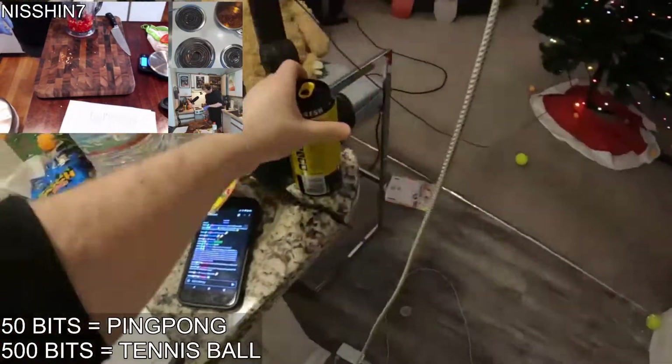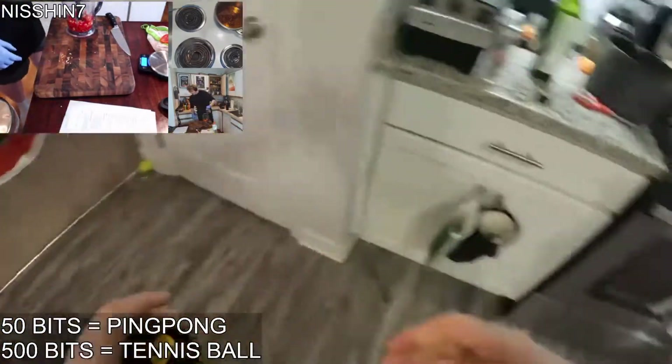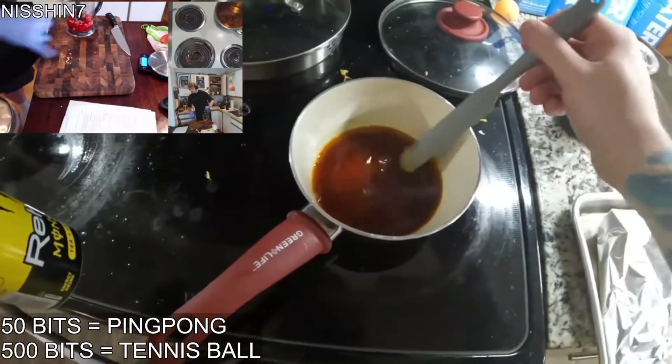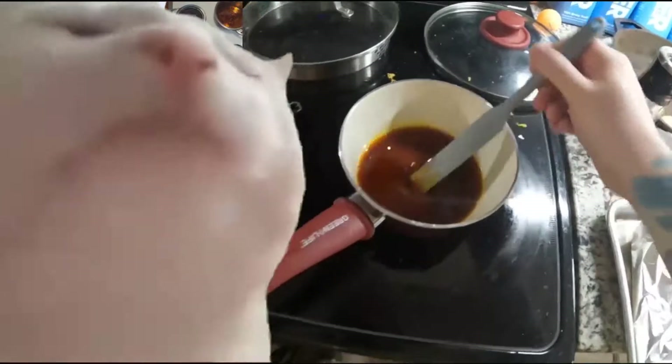Alright, so what's next? I'm working on the four-chili hot sauce. I'm going ahead and assembling all the ingredients in the blender — we're blending it.